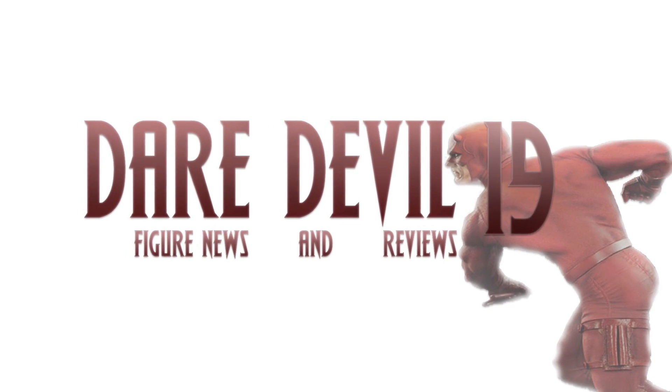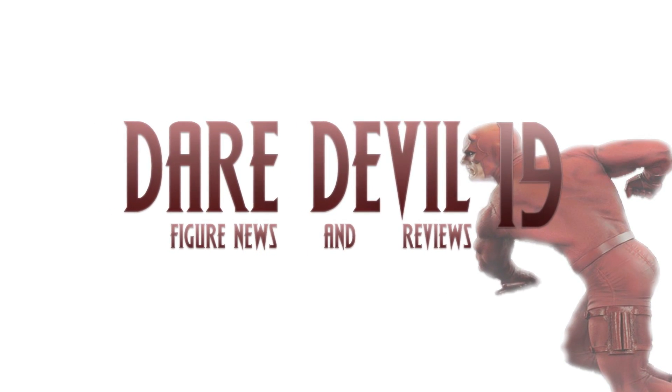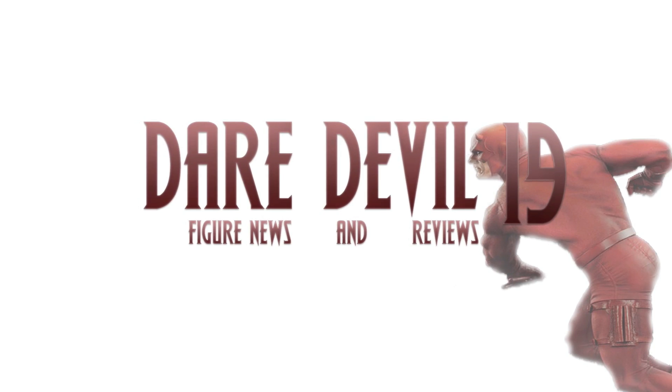What is going on, my fellow collectors? How is everybody doing today? Derek Double 19 here, and today we have a little bit of action figure news, so without further ado, let's get into it.